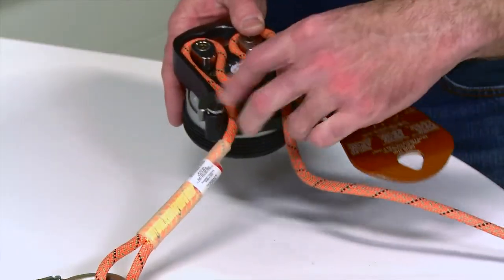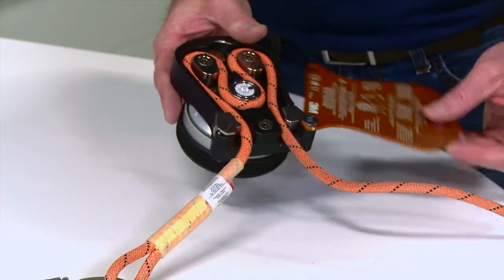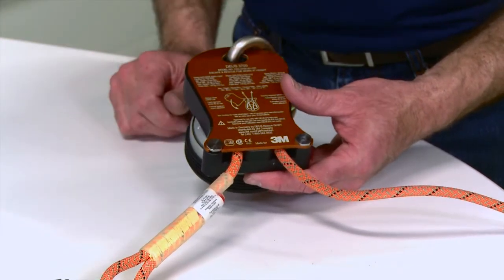After the rope has been installed into the device, close the hinged backplate. Do not force the plate closed. The backplate must be closed and secured with a locking connector device prior to use.